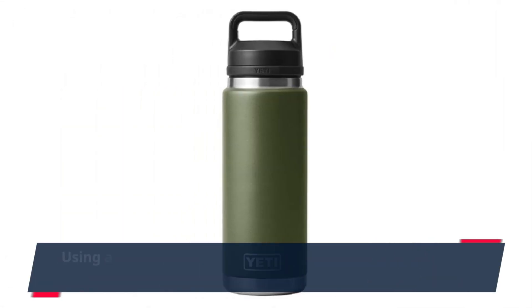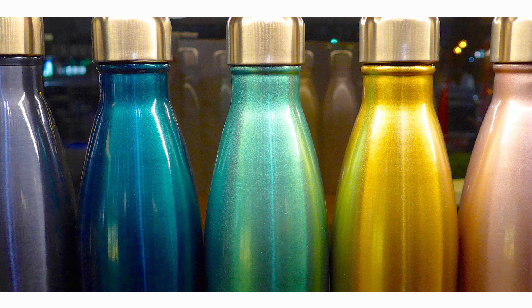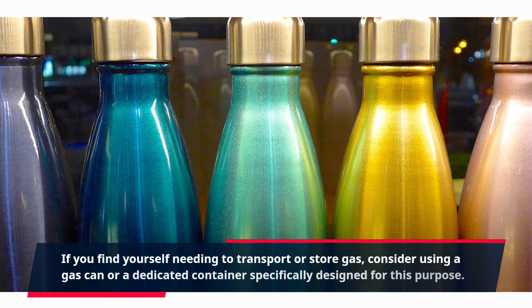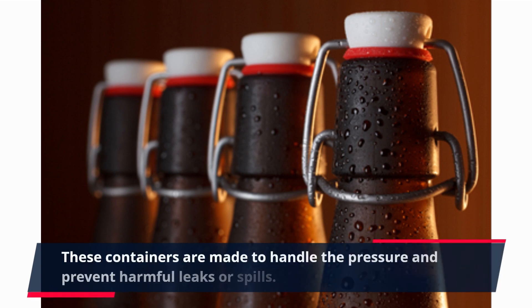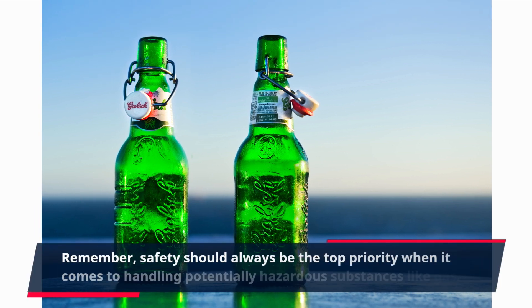Using a proper gas container with the appropriate safety features is always a better choice. If you find yourself needing to transport or store gas, consider using a gas can or a dedicated container specifically designed for this purpose. These containers are made to handle the pressure and prevent harmful leaks or spills. Remember, safety should always be the top priority when it comes to handling potentially hazardous substances like gas.